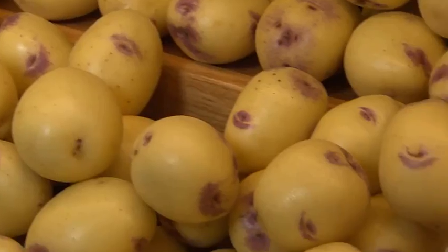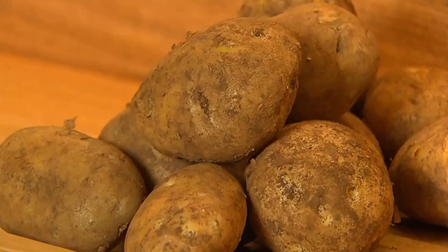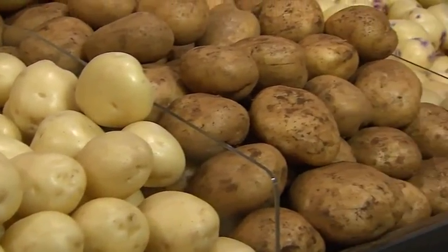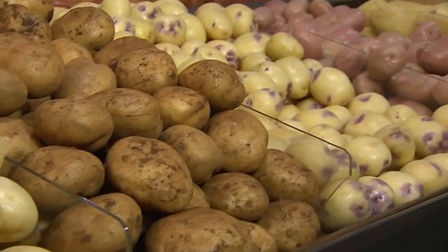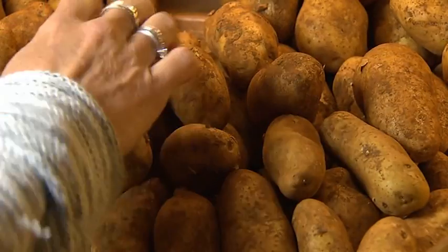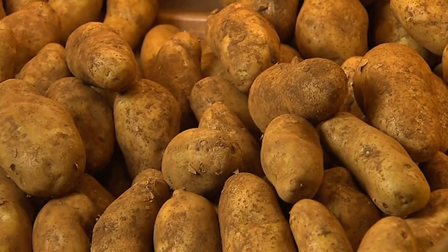First, let's consider which potatoes to grow. You'll see many in the shops, but often they're hybrids or registered varieties grown under license. You'll find that only certain varieties are carried by nurseries, and these are genuine seed potatoes, certified virus-free and specifically chosen because they're guaranteed to grow well.